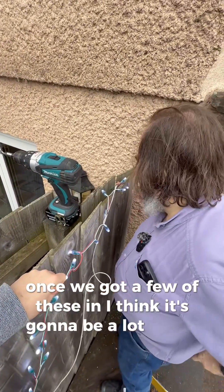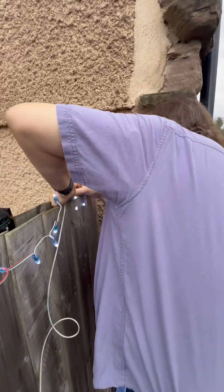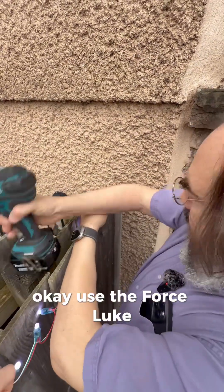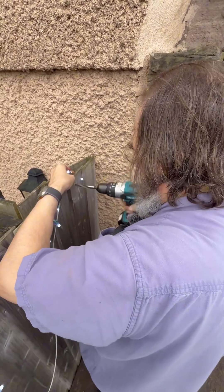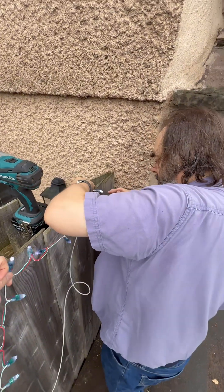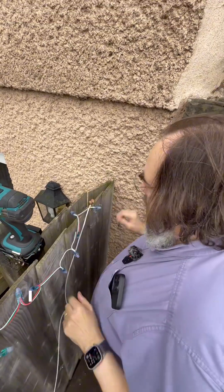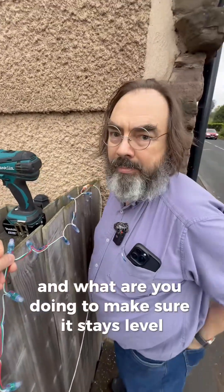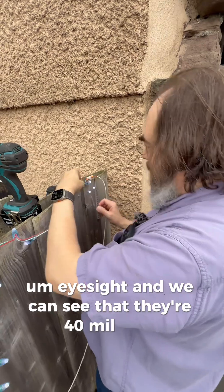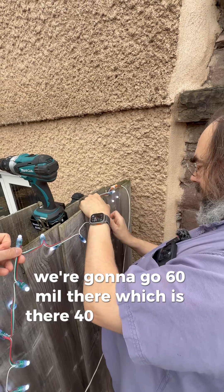Once we've got a few of these in I think it's going to be a lot easier. I do wonder whether we want to glue gun them as well — guessing not. To keep them level as we go across the fence, we're going by eyesight. The spacing is 40mm, so we go 60mm for one gap then 40mm for the next.